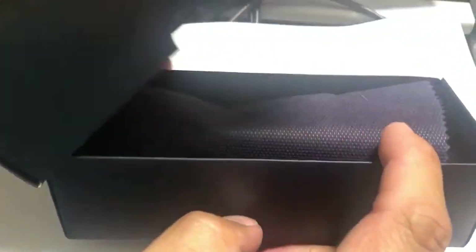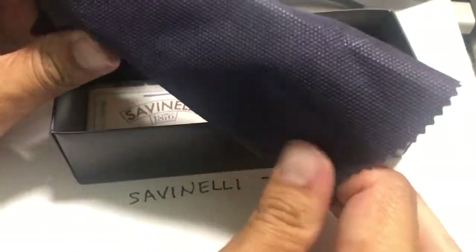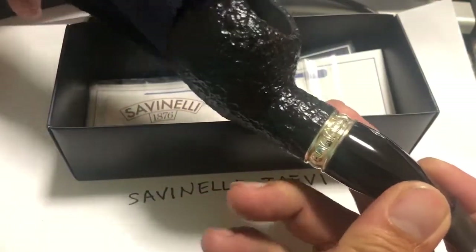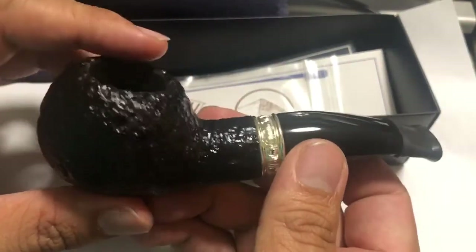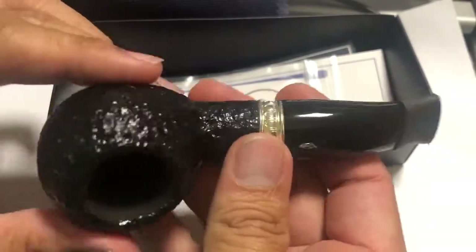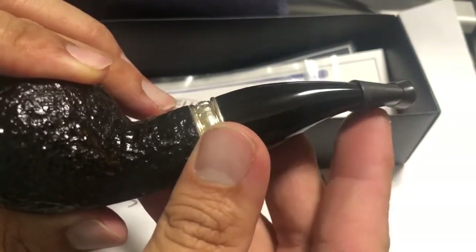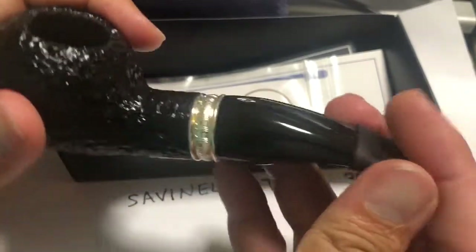And here we have it. It comes with — I don't know — this cloth, nylon-like bag. And here's the pipe. My first impression was: what an ugly monster. But after a while, it sort of grows on me. I've added a softy bit because I smoke most of my pipes with a softy bit — I find it's more comfortable.